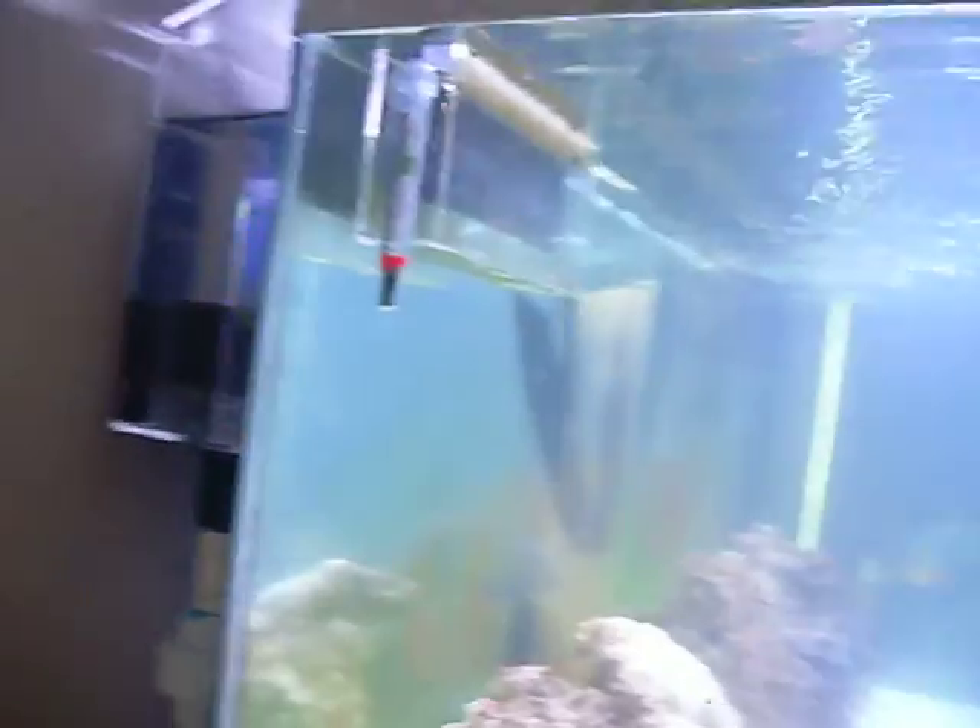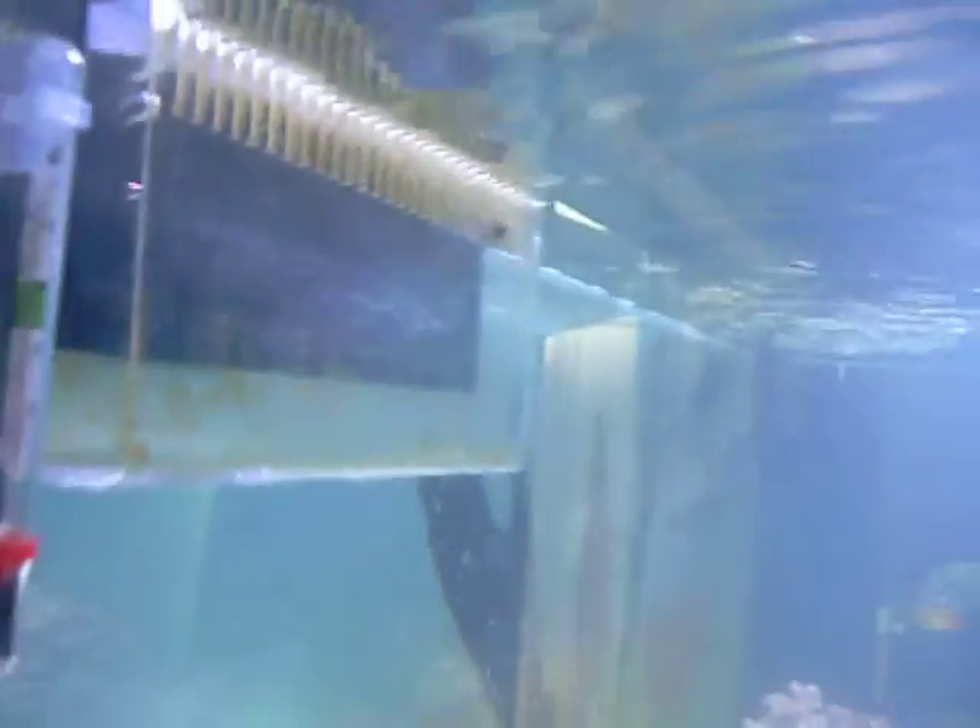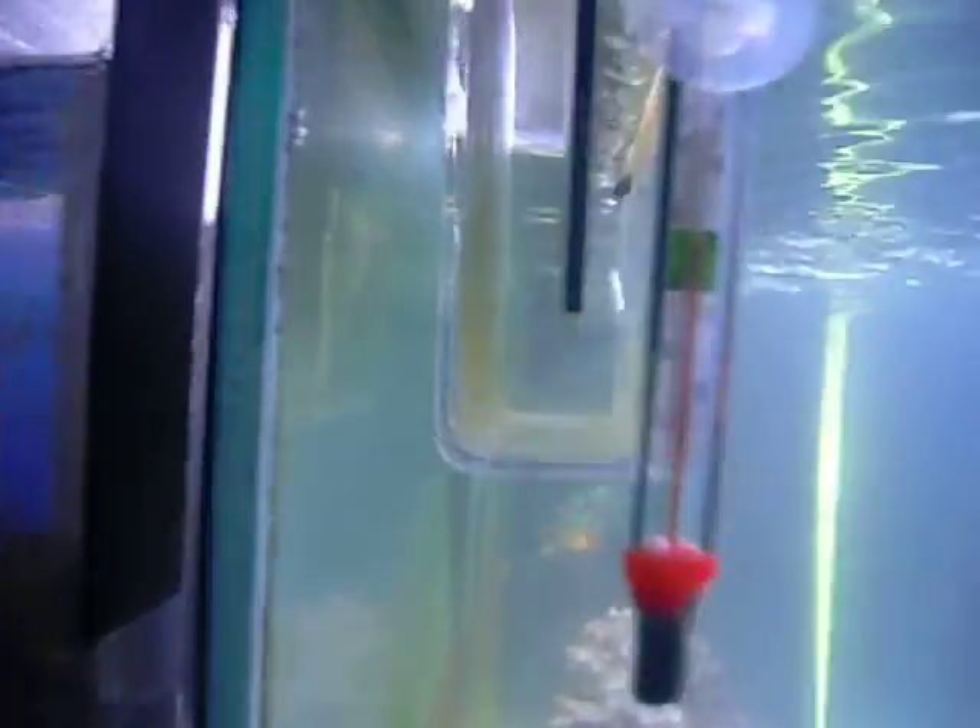Hey guys, it's Bill. I just figured I'd go ahead and give you a little update. As you can see, I have the water level and flow adjusted so that I'm not getting any of the cascading I had before.